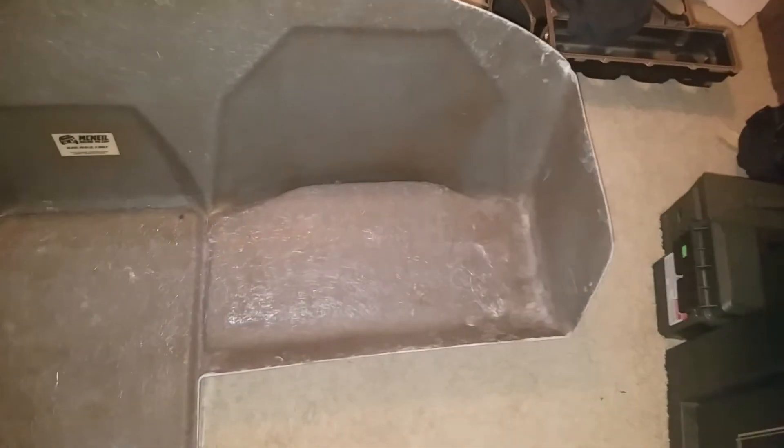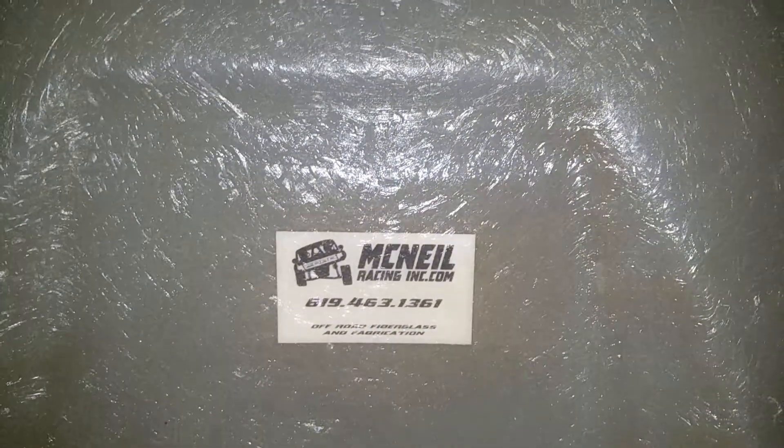Overall it's a really nice dash. I'll flip it over for you guys to check out the inside — how she's lined. She's not too thin but not too thick either, not too heavy. Here's the McNeil number if you guys are interested in ordering. Overall I got no complaints — lead time was a little long, but other than that it was good and smooth.